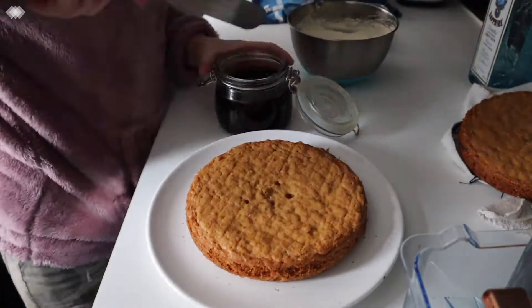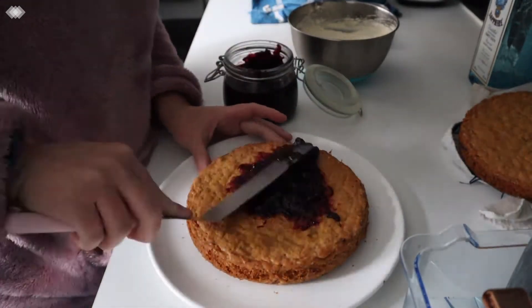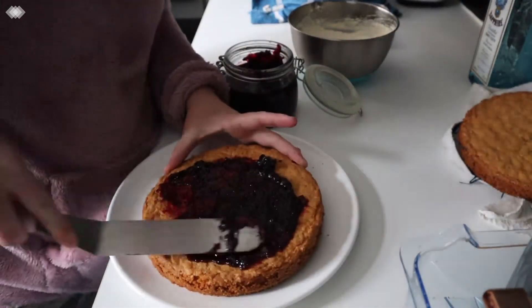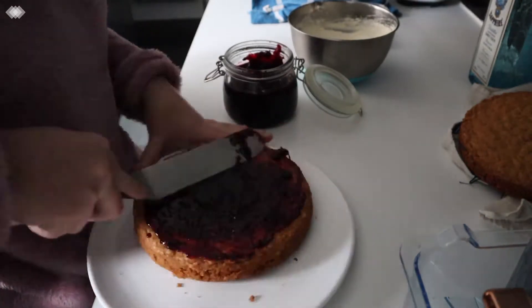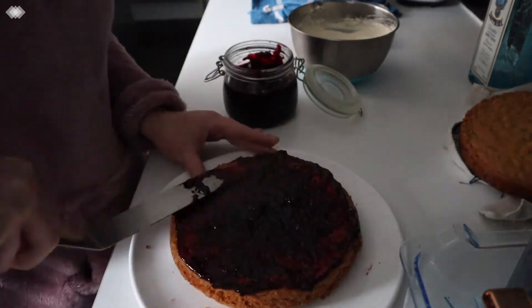To start assembling the cake I'm placing one sponge on a plate then spreading some jam on top. I made this jam myself. If you would like to know how I made this you can click on the link which will appear at the end of the video or you can click the link in my description below.